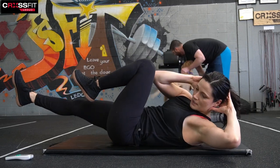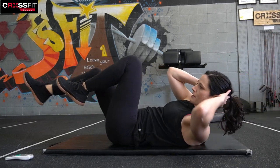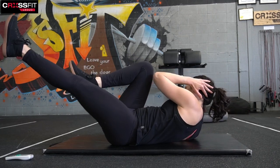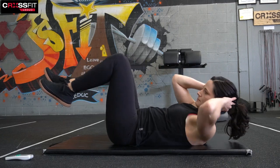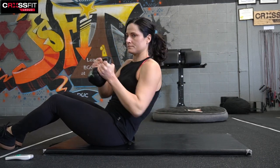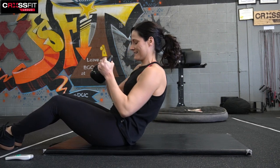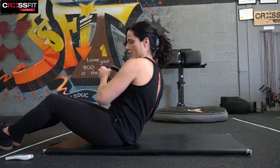And bicycle — one, two, three, four, five, six, seven, eight, nine, ten. Take time for a few more. And Russian twist — halfway through our second five-minute set. Fifteen seconds. Ten to go — halfway through round two.